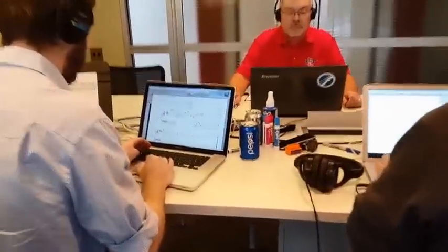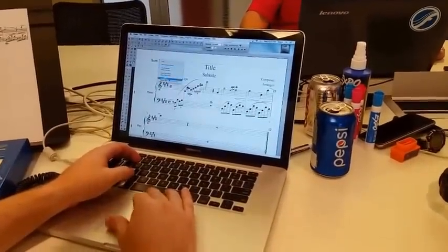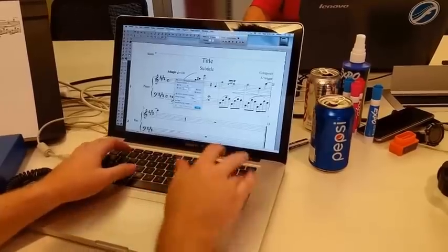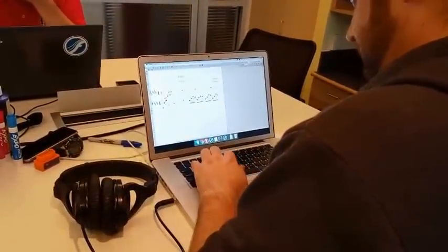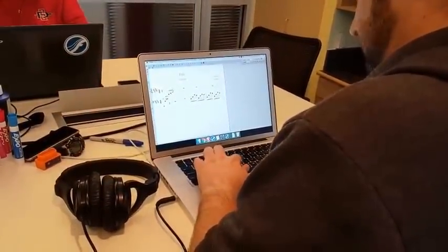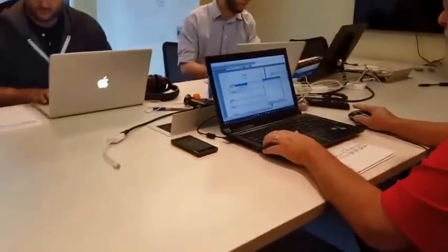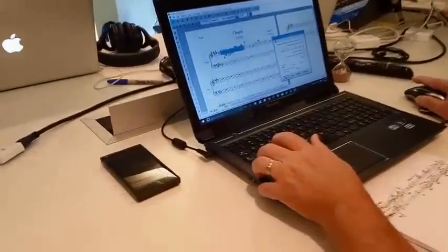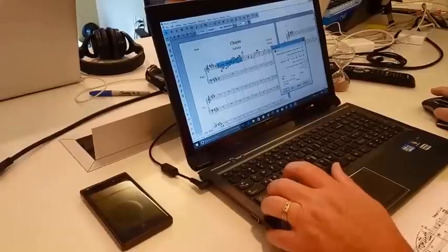After about three minutes, you can see CJ is in the lead with his note entry, and has started working on expressions and smart shapes. Peter's working on the right hand, getting some of that cross-beam stuff in the first measure. CJ's remembering to save often — remember to save often. And Doug is also working on note entry.